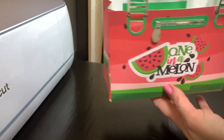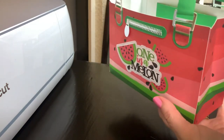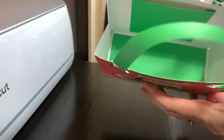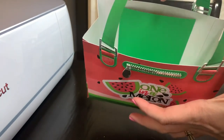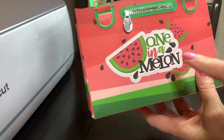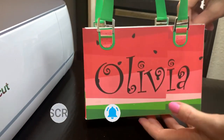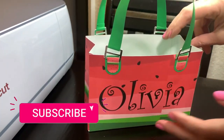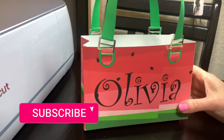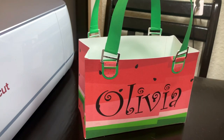What do you guys think? This is super cute! You can personalize it — it's the print and cut purse. It has a little pocket and liner inside, and you can put a little gift card in there. It says 'One in a Melon,' isn't that cute? It's perfect for summer. I hope you enjoyed this tutorial. If so, make sure to hit the Like button, and if you're new to my channel and think it's for you, don't forget to hit Subscribe. See you guys in the next video, bye!